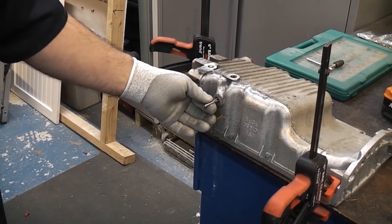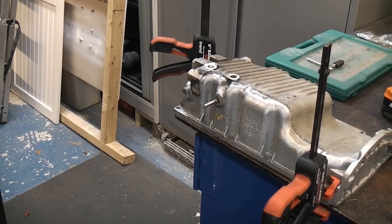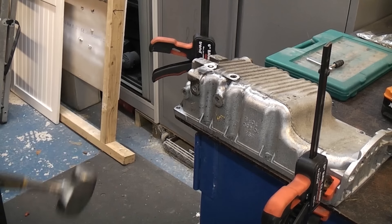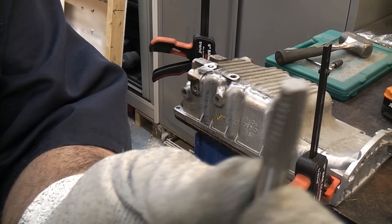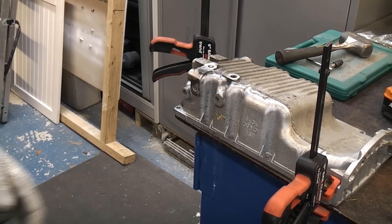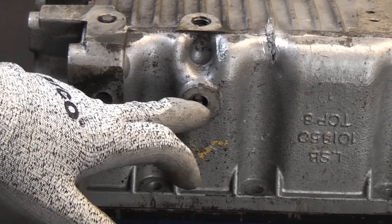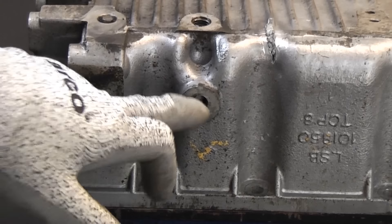That broke in a really bad place — not where I wanted it to break — so I'm just going to give it a helping hand. As you can see it's broken off and that is much better. We've now got that deep in the hole. Not only have we got a broken bolt in there, we've now got a broken tap in there as well.